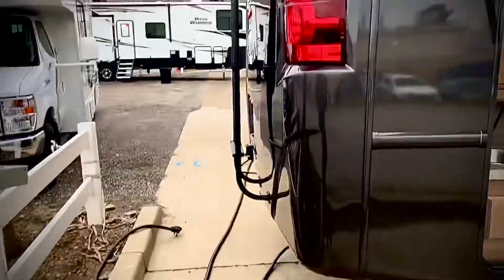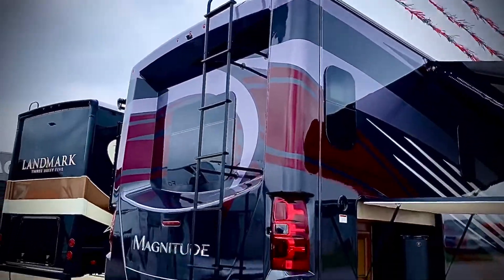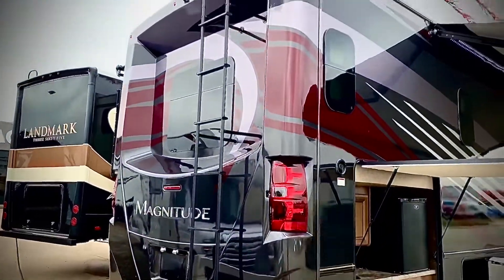Also in the back, it's got a one-piece cap. It also has a window that goes in — that's in the bedroom. So it's a perfect view when you're in the bedroom, which really makes it a nicer experience.